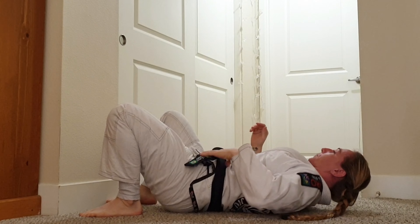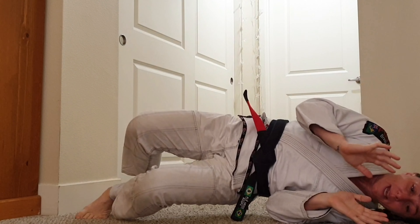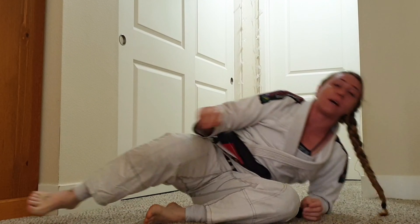So it's gonna look like this: turn, push, and more power is added with both feet on the ground, alright?